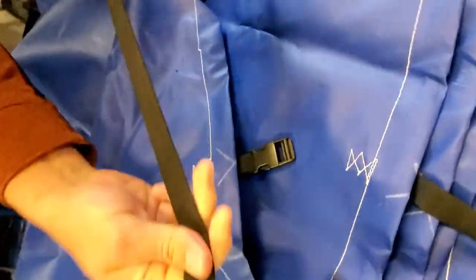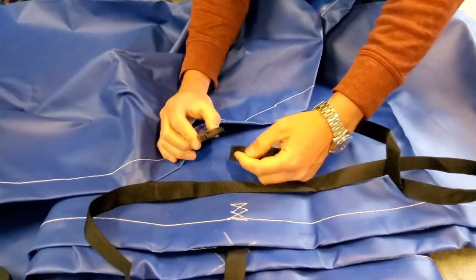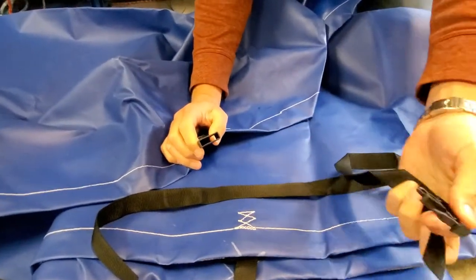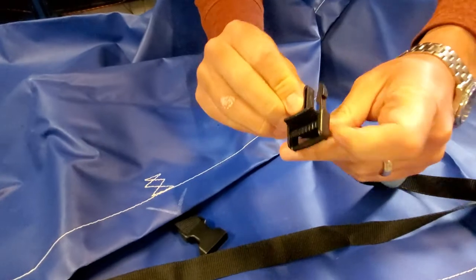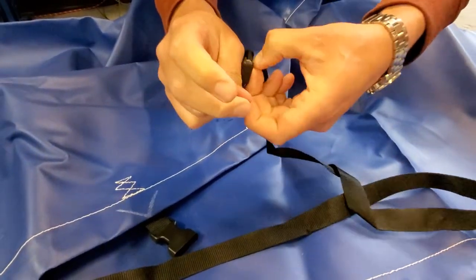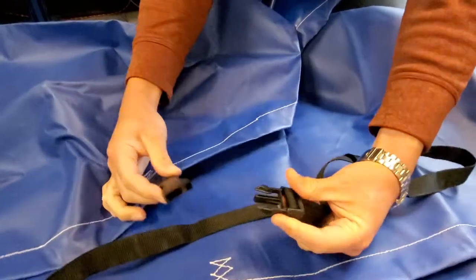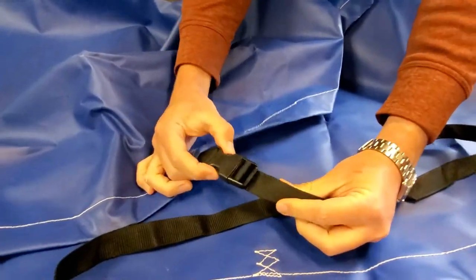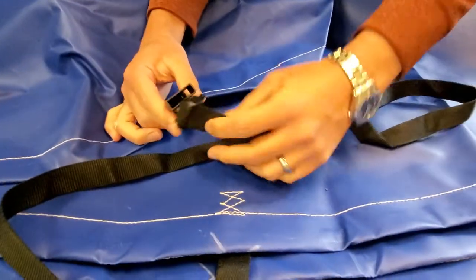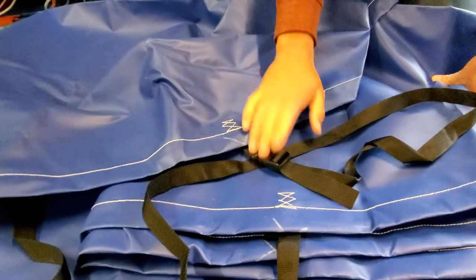All of our covers come with soft webbing straps, which won't scratch your boat, and easy-to-clip-together buckles. When you're putting your boat cover on, you put them on and adjust them to how you want them very simply. Once you've got them on your boat, it's very easy to clip to do up and clip to undo.